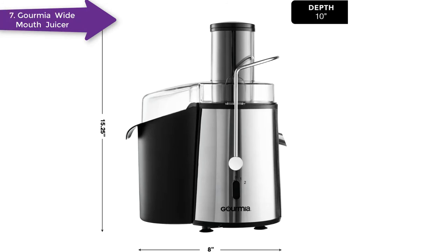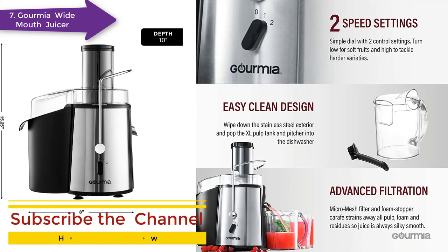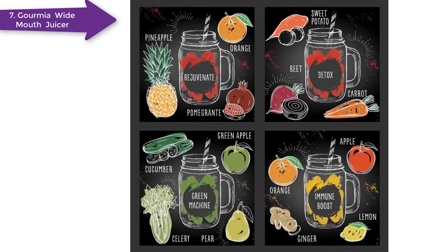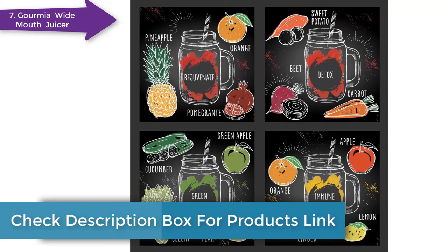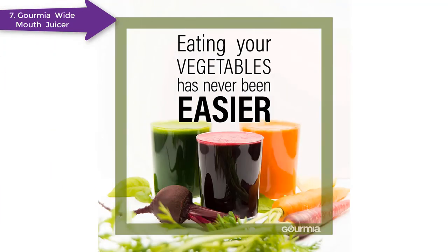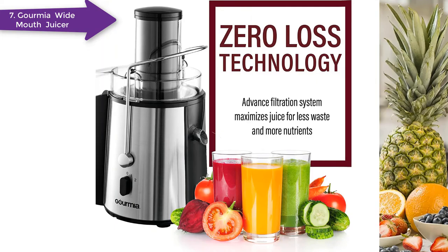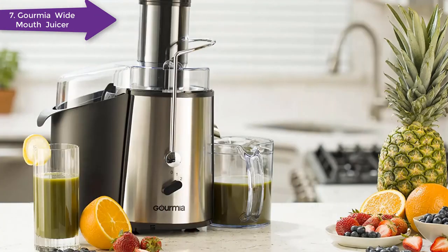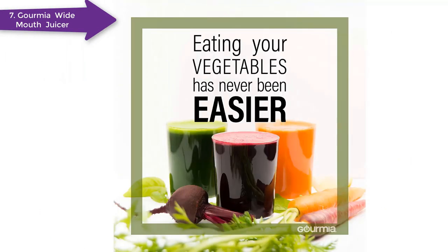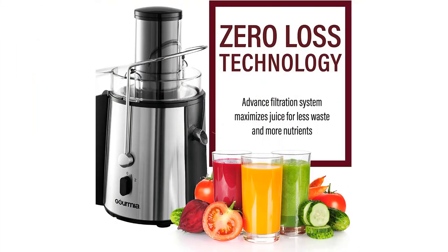The Gourmia GJ750 Centrifugal Juicer is one of the best options for leafy greens. With a centri-tracked centrifugal extraction system, it delivers more power and extracts more juice from your favorite fruits and vegetables. Since it has multiple power settings, you can select the best setting for hard and soft food. It can extract more juice from leafy greens than many competing models. With a large, wide feed tube, it provides plenty of room for your produce, large enough for whole fruits and vegetables. The 8.5-cup pulp tank is removable, which makes juicing faster and easier. The stainless steel interior helps to reduce noise, and the parts can be washed in a dishwasher.